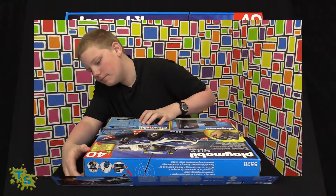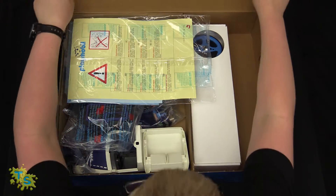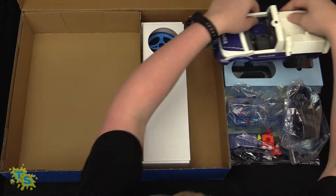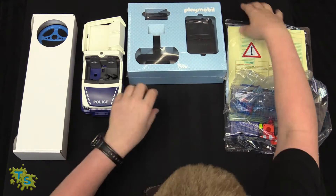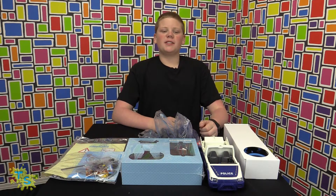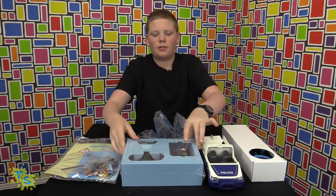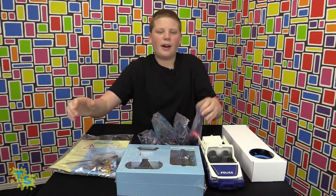Let's open it up. What came in the box is the main car body and the rear attachment, a remote controller, the camera set, the instructions, and five bags of parts.